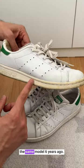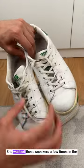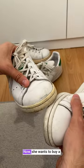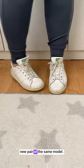My spouse also purchased the same model six years ago. She washed these sneakers a few times in the washing machine, which caused the soles to yellow. Now she wants to buy a new pair of the same model.